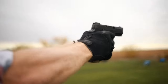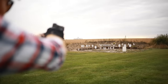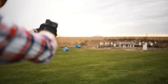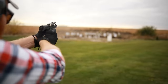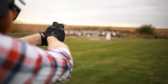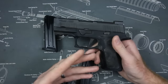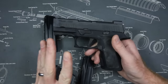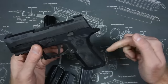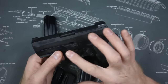The Sig X Compact is a nine millimeter striker-fired polymer frame pistol. It has a 3.6-inch barrel, making it a little bit shorter than the average compact line gun, which helps with carry. It only weighs 25 ounces, making it one of the lightest Sig pistols out there — the standard P320 compact line runs around 28 ounces. This one is running right around Glock 19 size, making it very light and easy to carry.